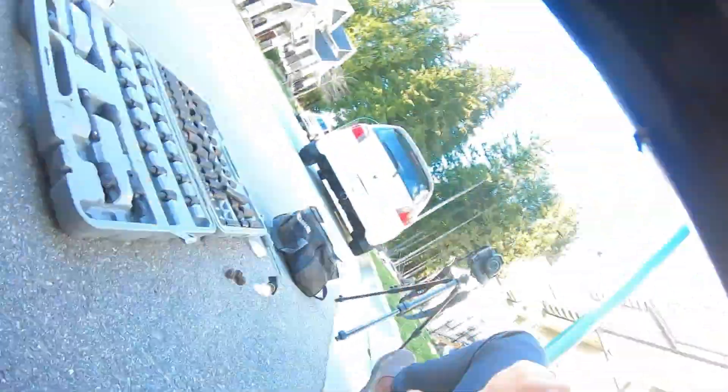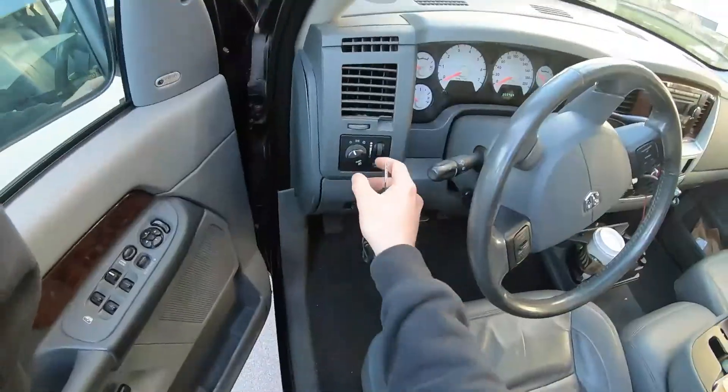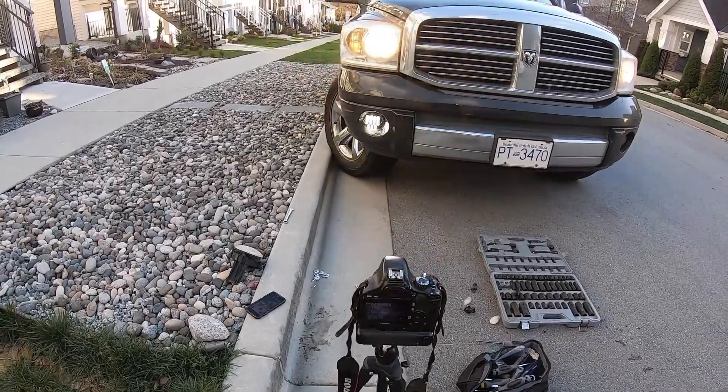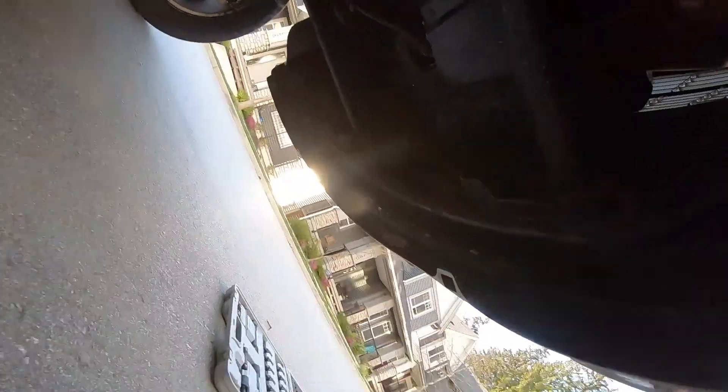Before I bolt it up I'm just going to make sure it works. Look at that — super bright, holy, that's insane! All righty, I'm getting excited, this looks so sick. Let's get this bolted up.